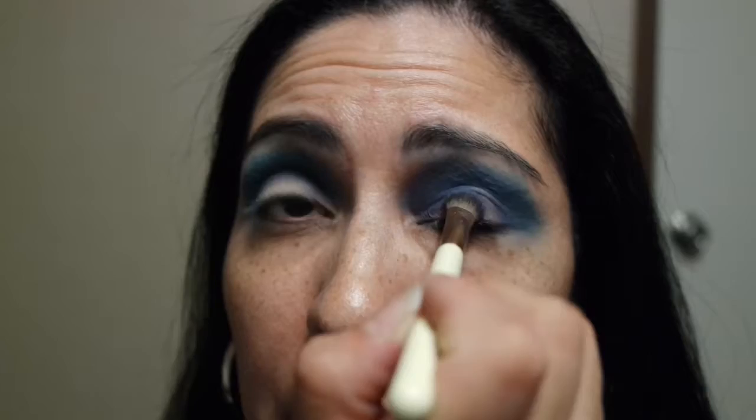The next shade we're going to go in with is the lid shade. Using the same crease and pour brush, we're going to go ahead and go in with the lid shade, which is purple. Going all over the lid here with this purple shade.